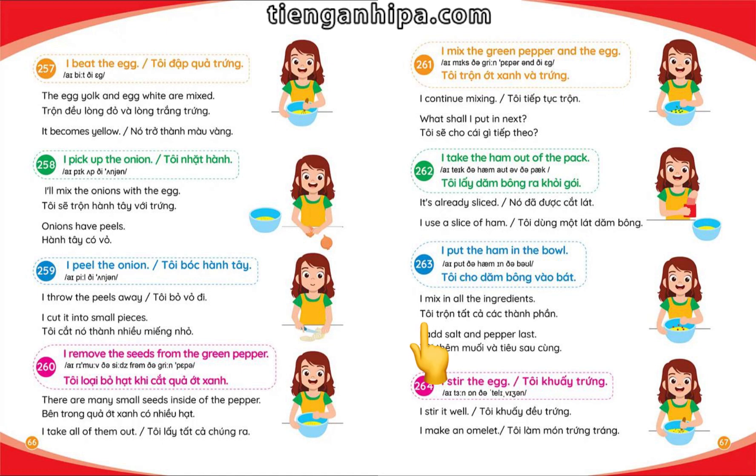I mix in all the ingredients. I add salt and pepper last. I stir the egg well.